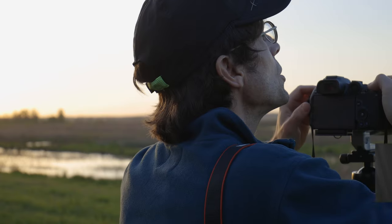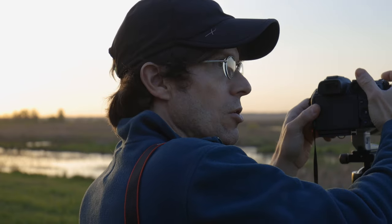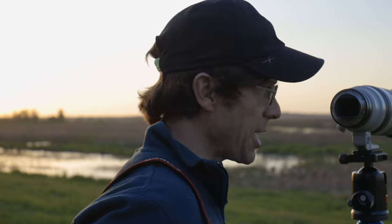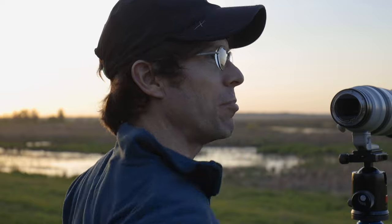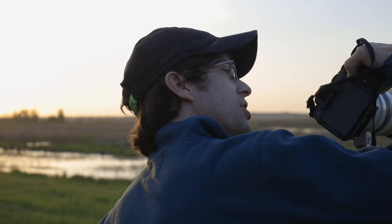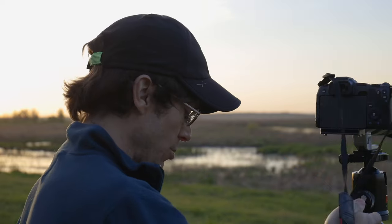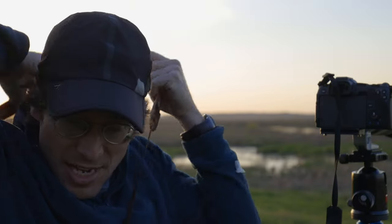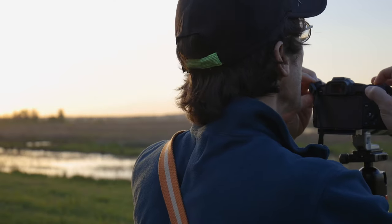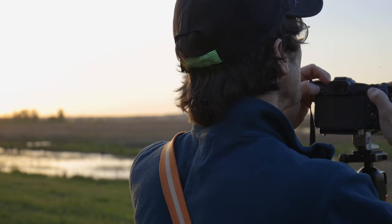I've got both cameras set to shoot on auto ISO, because I don't want to advantage one camera over the other based on light level and my ability to juggle managing exposure between the two setups. So if one camera selects an exposure that advantages itself over the other, we'll say that camera won that comparison by virtue of having a better metering system. On with the R8 and framing up these red-winged blackbirds.